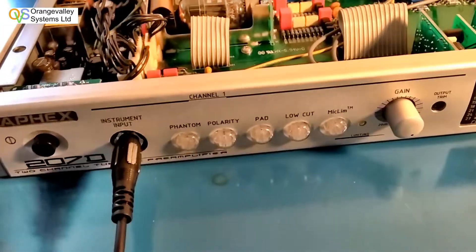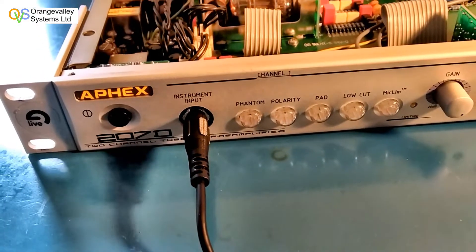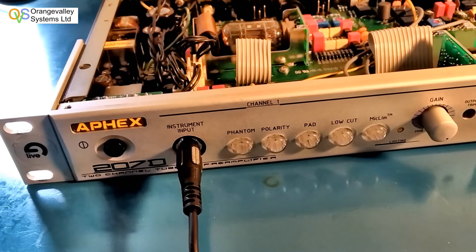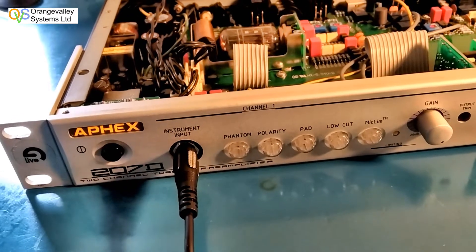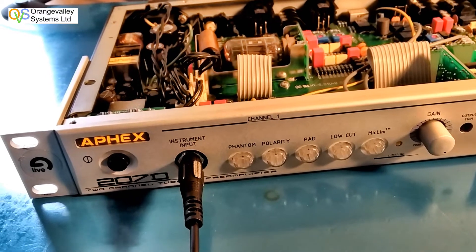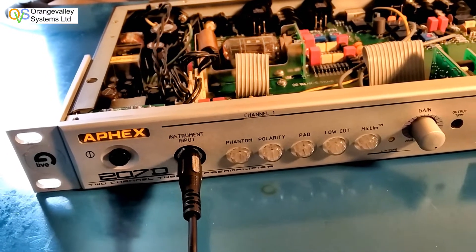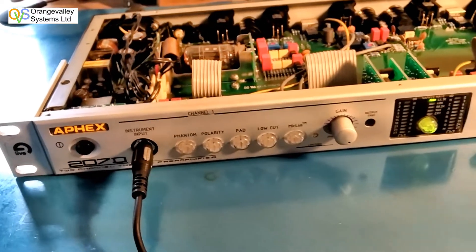When you turn the unit on you have to wait for the valve heaters to warm up. I don't know whether it just waits a certain amount of time or whether it actually detects that the valve is ready and running. But when it's ready it'll click as a relay clicks inside it, and that logo that's glowing orange will glow green when it's determined that the unit can start being used.